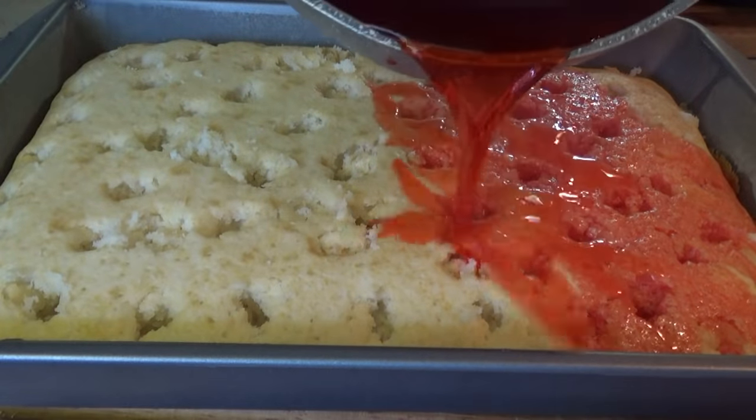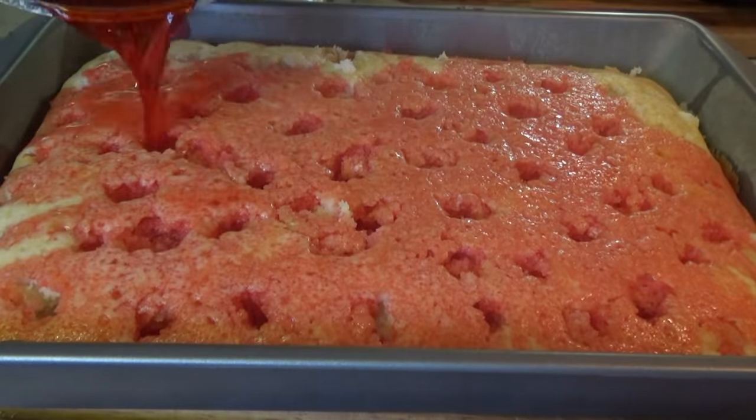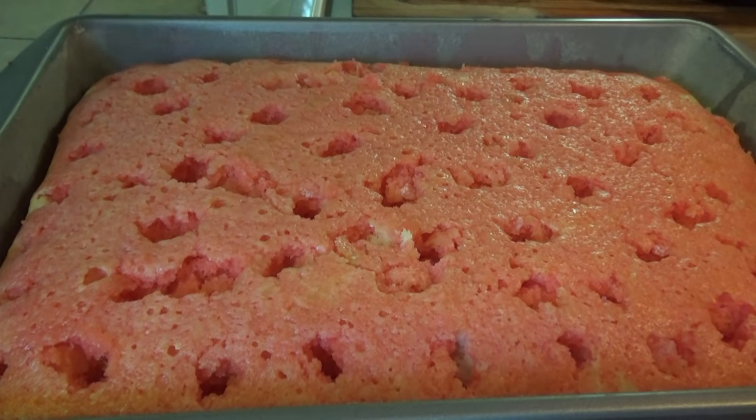Now we just pour the jello mix all over the top of the cake, being careful not to spill it outside of the cake pan like I just did a little bit. So now we'll let this cool down for a few minutes. It won't take long because the cake was already cooled and then we just put the jello on top. Then we'll put a layer of vanilla pudding on top and then cool whip and it's done.